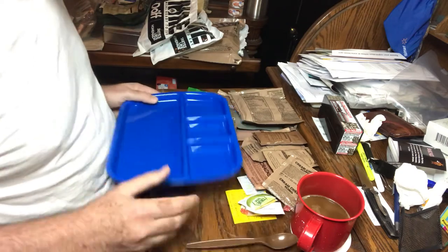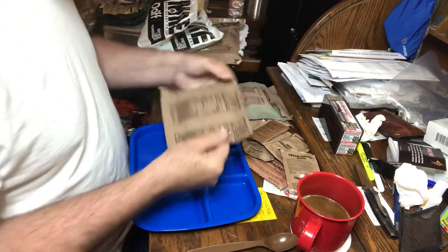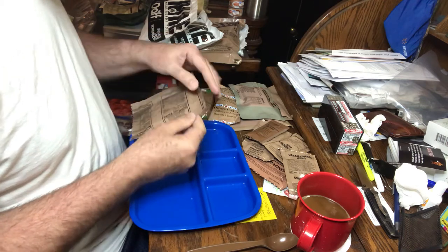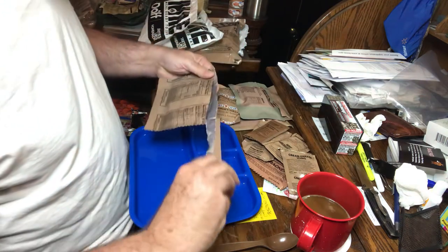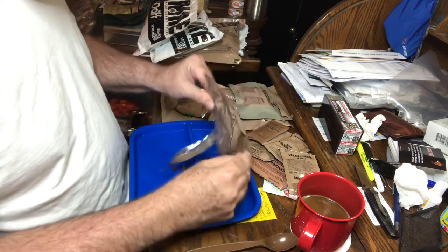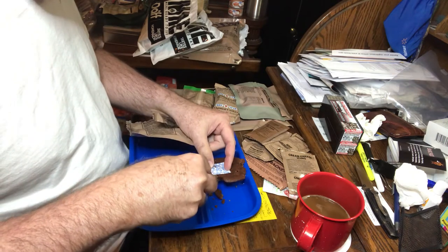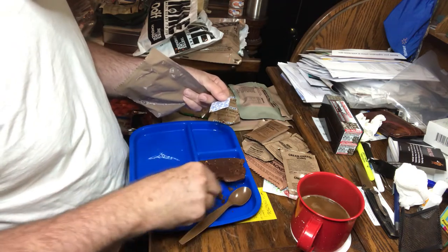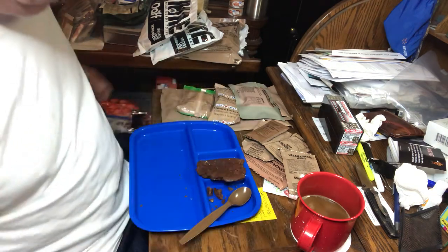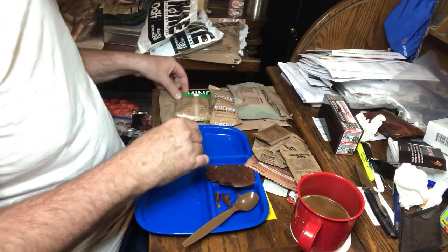I've got a tray here. I'll start opening this stuff up and see what we've got. We have chocolate banana nut muffin top — it's crumbly. It's been in my closet for probably about a year. I bought a lot of MREs as part of my survival type prep stuff, and they're piled up in a closet — not the best thing to do.